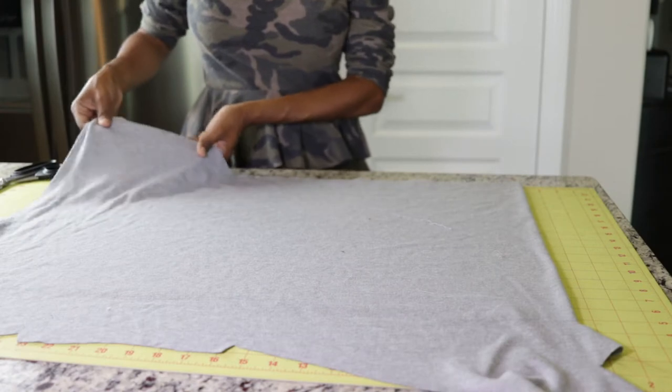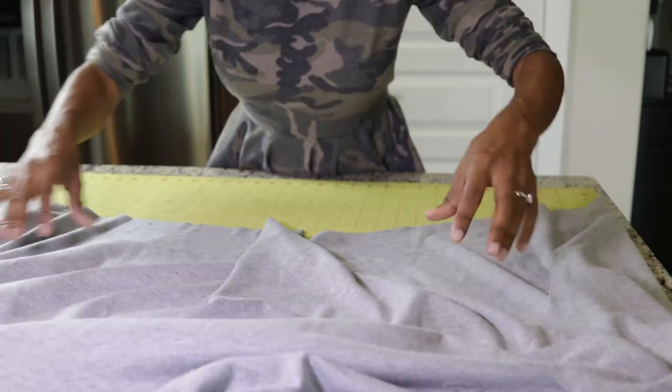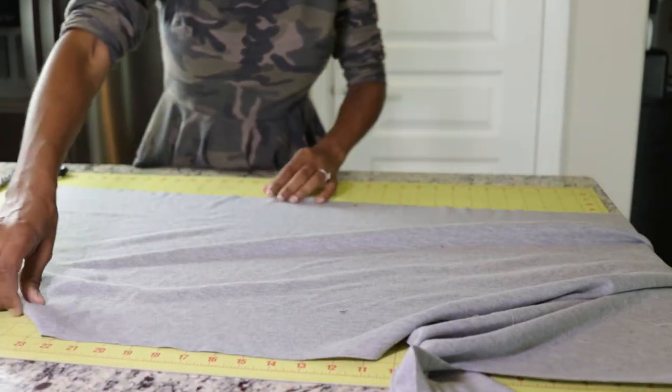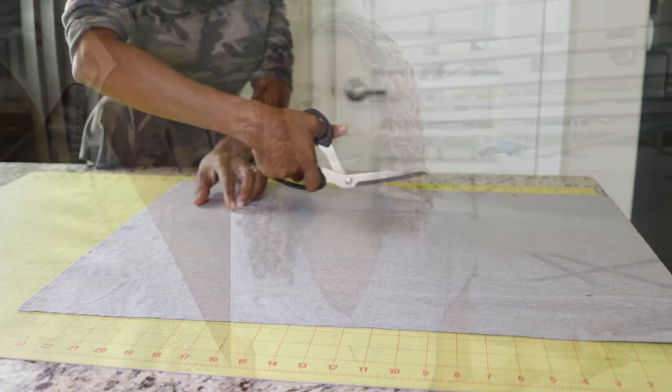I cut out a 5 inch wide strip of fabric along the cross grain of the fabric, which is the stretchiest part that goes from left to right. Once I got that cut out, I gathered the top edge of the fabric and then I basted it to one side edge of the dress. Then I laid the other piece of fabric on top to create a sandwich where the ruffle was sandwiched between the front and the back of the dress on the side, and then I sewed everything down in one piece — that was how I got the ruffle on the side. So easy, so so easy.